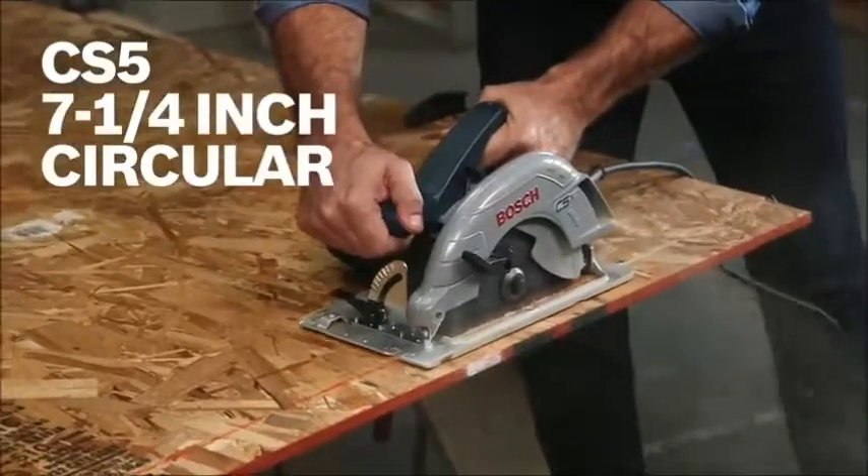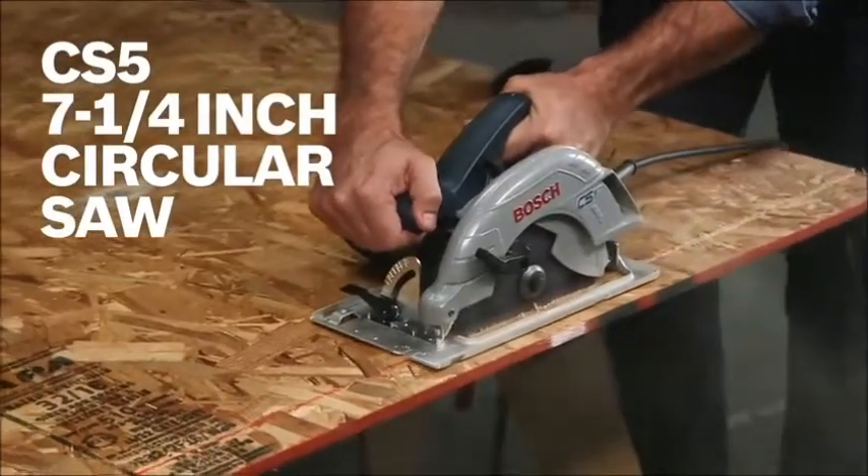So this is the Bosch CS5 7¼ inch circular saw. For more information on this tool, reference this page and be sure to check out the complete line of Bosch circ saws.